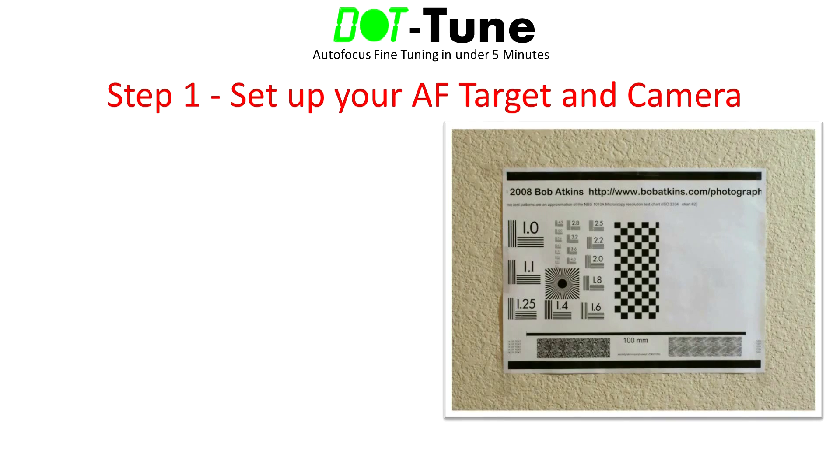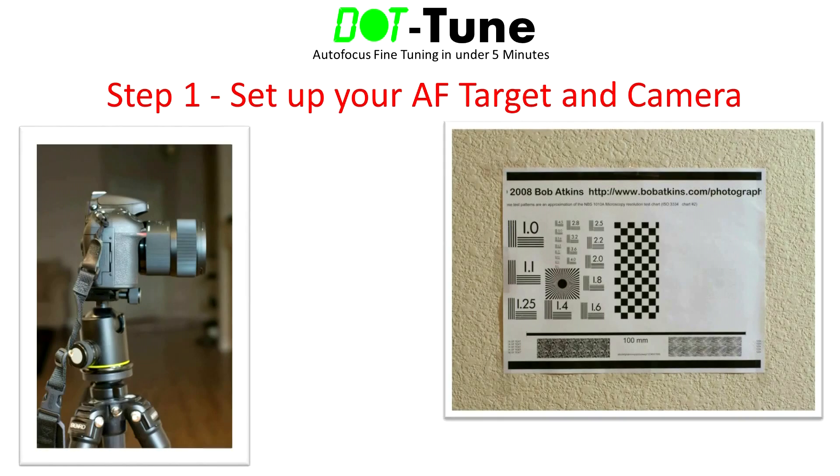Step 1 is the target and camera setup. Choose a high contrast autofocus target that has both horizontal and vertical detail, such as a focus chart. I like to use the free chart that's on Bob Atkins' site — I've included a link in the description. Tape the chart to a flat vertical surface such as a wall. Then mount your camera on a stable tripod and position it so that the lens is pointing straight and parallel with the ground. Adjust your tripod head so that the center autofocus point covers an area on the chart that contains both horizontal and vertical detail.